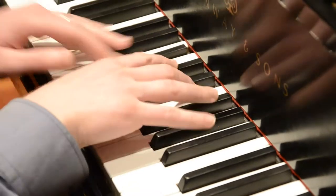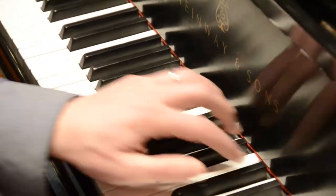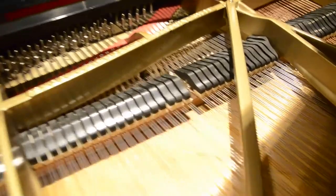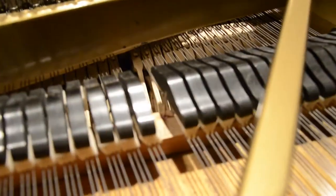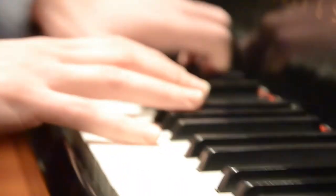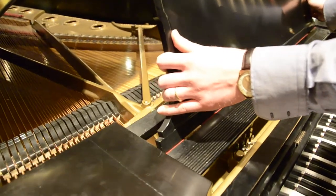A piano is built mostly out of wood, so humidity is going to affect the instrument. What really affects it isn't so much the humidity itself — it's a change in humidity. And if the swings are dramatic, you can have damage such as a cracked sounding board, or the moving parts can be pushed out of place.